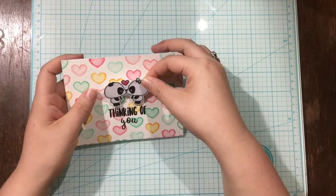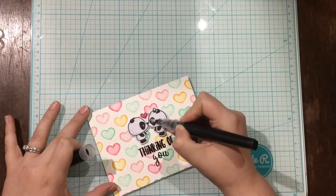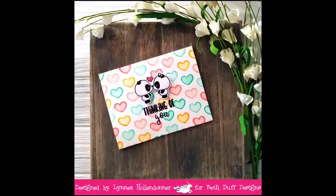I stamped that in Versafine Onyx Black ink and added some clear embossing powder over it, and then I have colored my little panda image — super simple Copic coloring, just some gray shading here and there — and I adhere that with foam dots, and that's it for this card. It is so bright, so sparkly, and just so happy, and I love this stamp set from Beth Duff Designs.